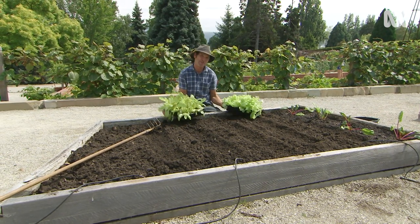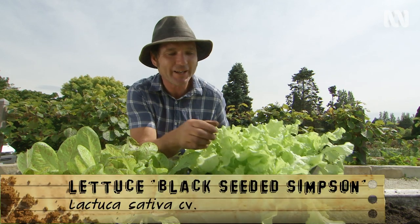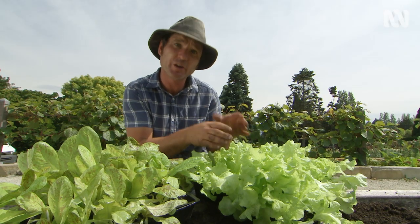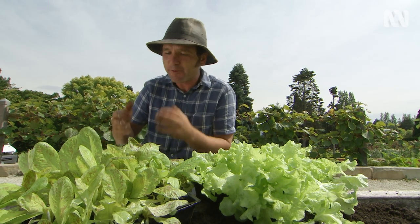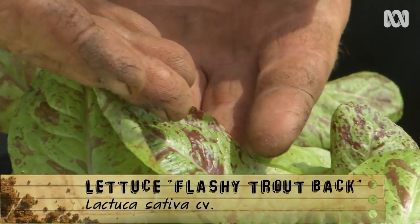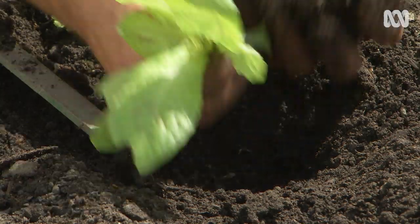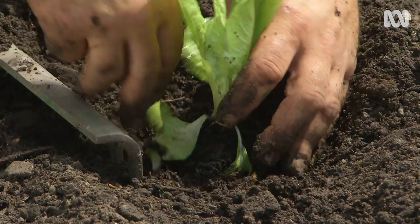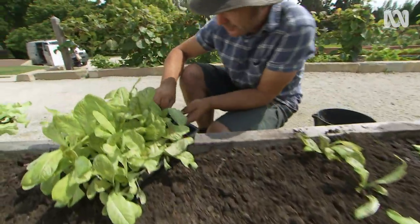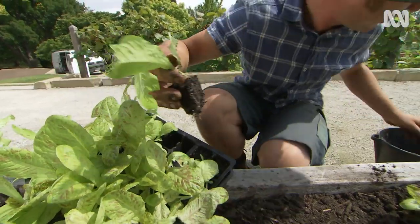Lettuce also comes in a rainbow of colours. I've got two varieties here. The first is the black-seeded Simpson, with its ruffled lime leaves — I'll be harvesting on this one for quite a while. The other one is the flashy trout's back; the leaves are supposed to look like the back of a trout, with a mottled burgundy and black. They're smaller plants, so I use about a rake's head between the rows and half a rake's head between each plant.